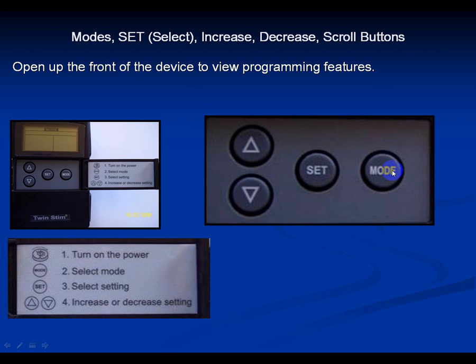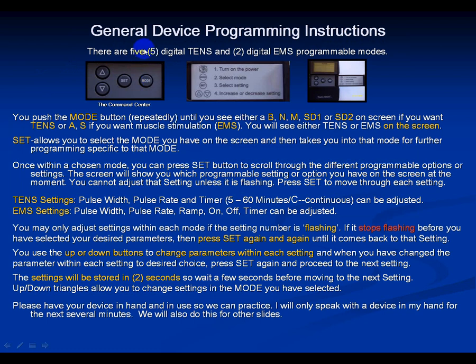Turn the device on with your electrodes attached to your thigh. Turn both amplitude dials on but keep them at zero power. There are five digital TENS modes and two digital muscle stim modes. In this training module we'll cover the TENS modes: Burst, Normal, Modulation, Strength Duration 1, and Strength Duration 2. Push the mode button and you'll see B, N, M, SD1, SD2 cycle through on screen.